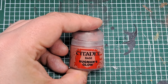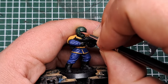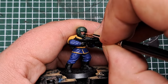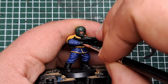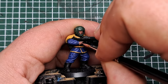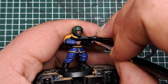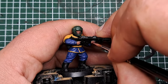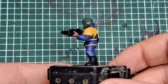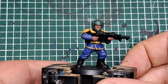Now with some Bugman's Glow I'm going to paint any skin — so that's the face and the hands. Keep this nice and thin and be neat so you don't get this over any of the helmet or other details. Just pick out the face and hands with a couple of coats of Bugman's Glow, and after that we've got a solid cover on all of that skin.